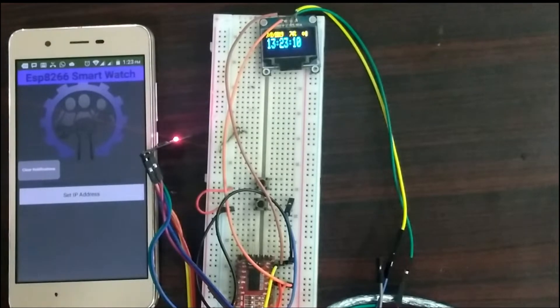We also made an Android application on App Inventor to test the functionality of the notification server on the watch.